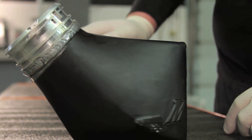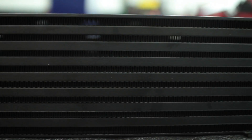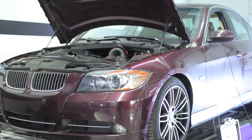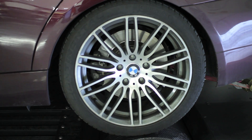The all-aluminum construction sports cast end tanks fully TIG welded to a thicker than stock bar-and-plate core. A 22% increase in core size helped push a 20-plus horsepower increase with a stage 2 tune and showed a 35-degree temperature drop at the time of testing.